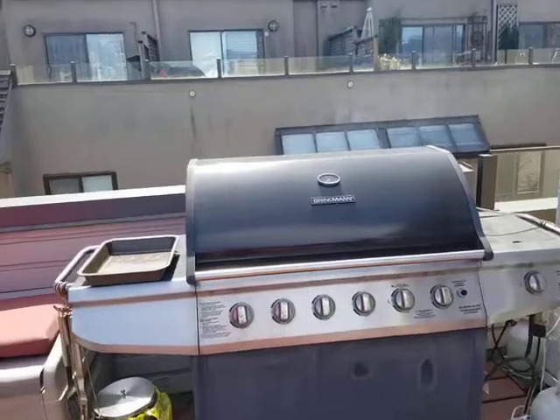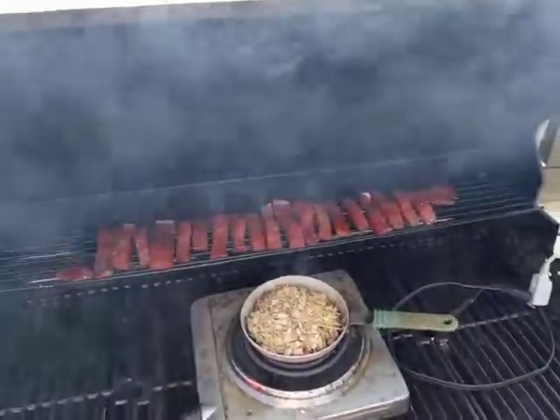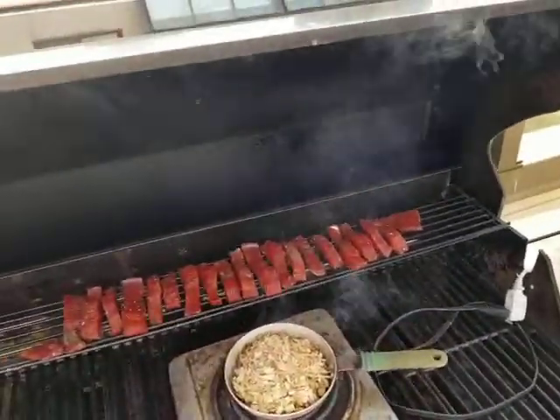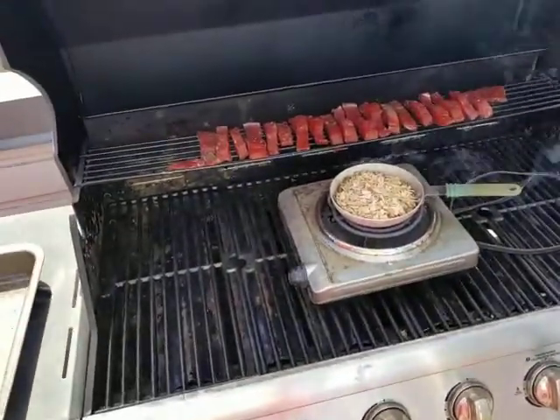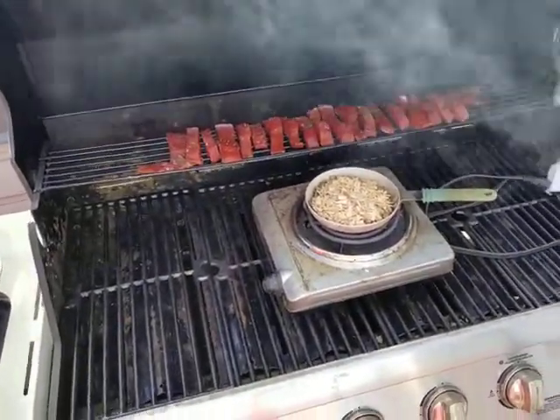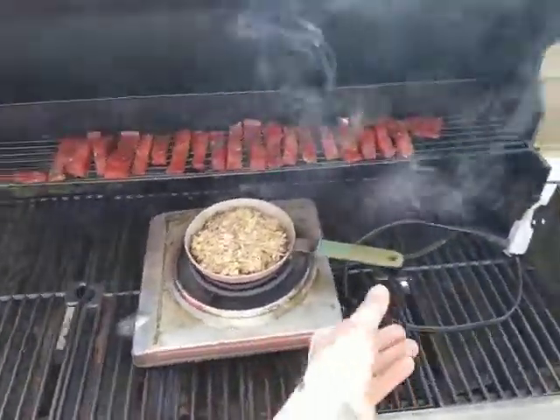You can see probably the smoke rising out of there. And as we go over — there we go. That's some coho I had left over from last fall, and what you really need to do is just buy yourself a single burner electric stove from Canadian Tire or any place.